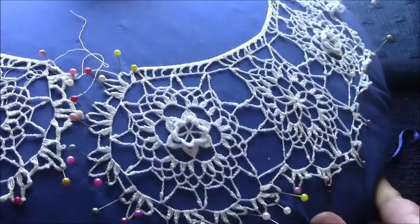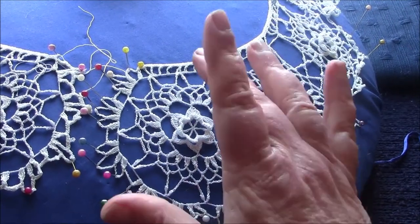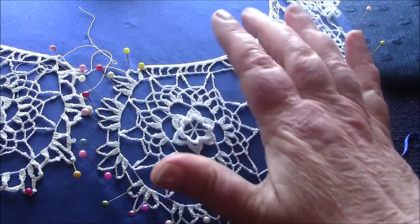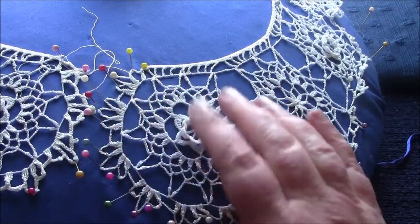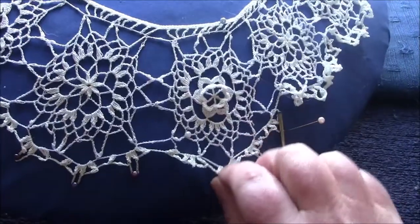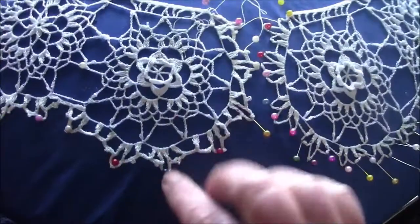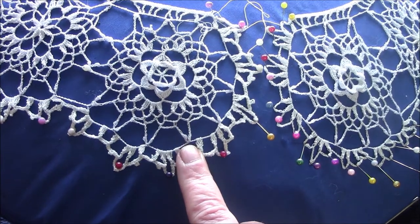Another thing I found out — and I half expected it, but it proved to be true — is that when you make lace, you need a solid edge at the border if you want a wearable piece of lace. When you have just chains, it's quite a feeble border. If you put this on a dress or blouse and the weather's damp, all this might curl in on itself, as you can see here. So I've reinforced the edge by going over that last row with single crochet, which I'll show you when I show you how to make the border.